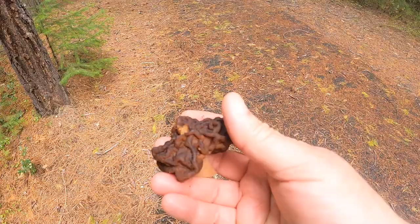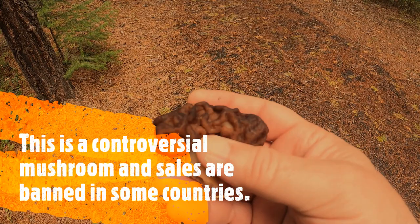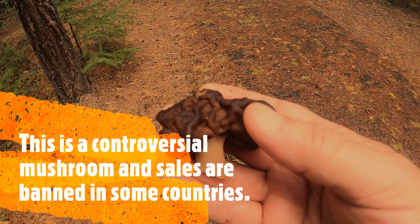Many people eat these although they do contain a toxin in them called gyromitrin. You will need to boil these for 20 minutes, rinse, boil again for 20 minutes, and rinse again before frying them up like you would regular morels. Other than that they're pretty tasty. I've eaten them before and they've never made me sick.